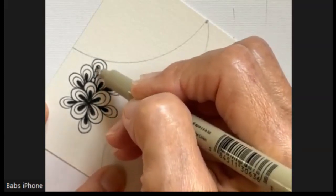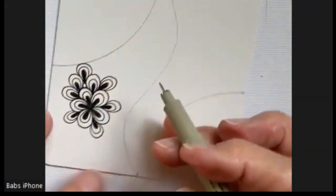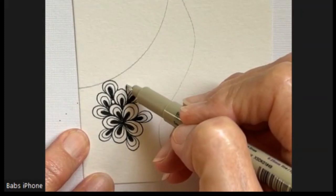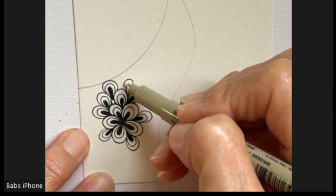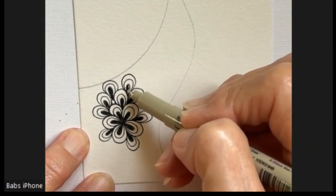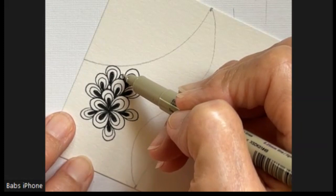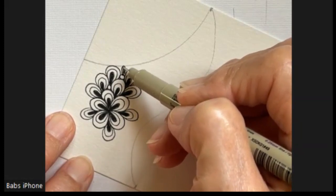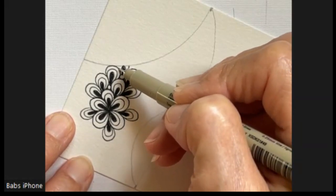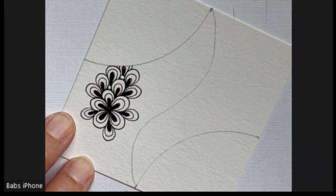I encourage you to look at the way others do their patterns. I do that a lot, even now, because it's fun to come up with other ideas and different ways to do these. I'm going to put another orb in this one, start that one — it would be going this way and this way — and it's going behind that string.